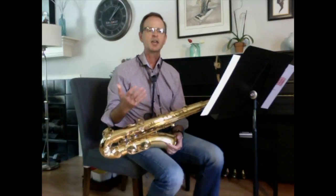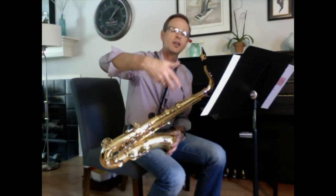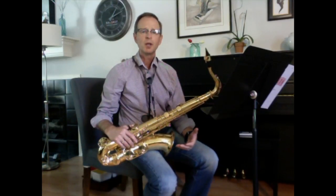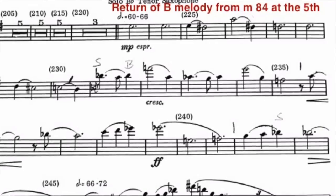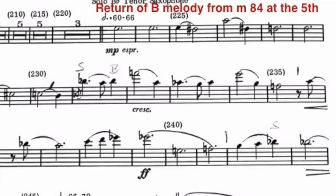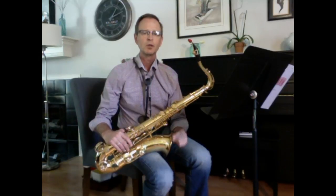It's almost like you're hanging on a cliff and about ready to fall. On that G-sharp, you want that climactic forward motion — hold it, let it hang there for a little while, and then boom, go into the triplets. After the cadenza, we move back into our B melody, which is the same melody from measure 84. This new section starts at measure 223. The melodic content is exactly the same at the beginning, so make sure you incorporate the same vibrato characteristics — it's marked mezzo piano espressivo.